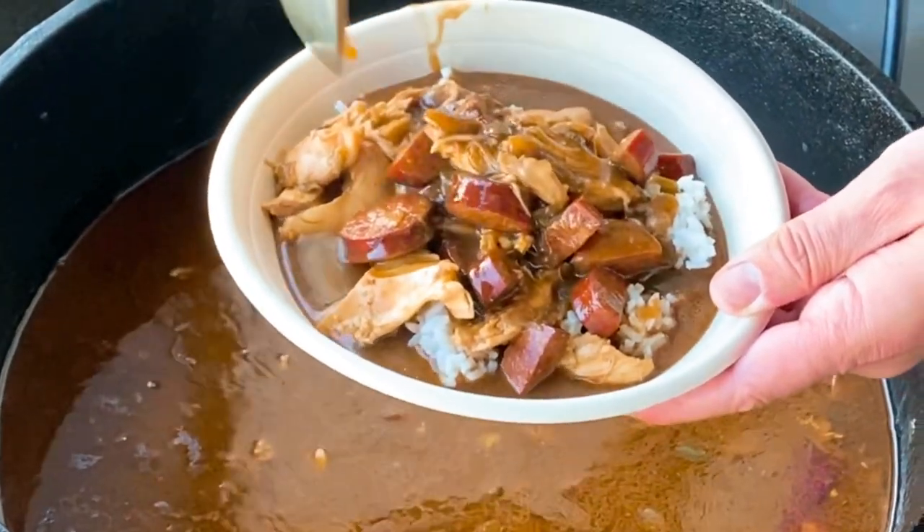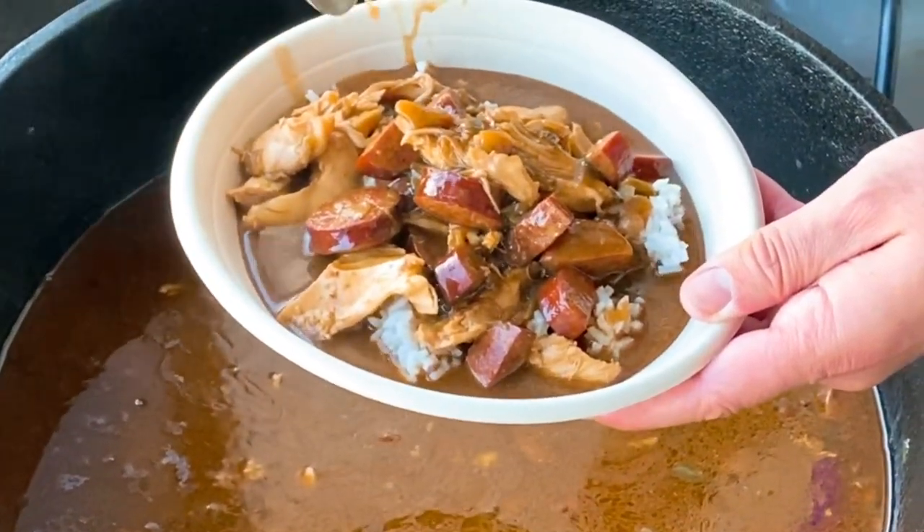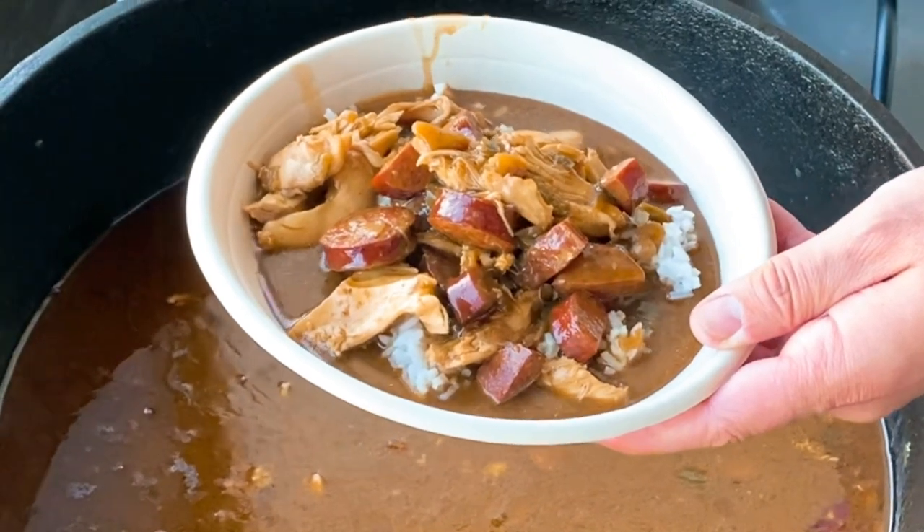Ladies and gentlemen, if you saw that chicken and sausage gumbo in the video of how to season a black iron pot, I'm gonna show you how I did it.